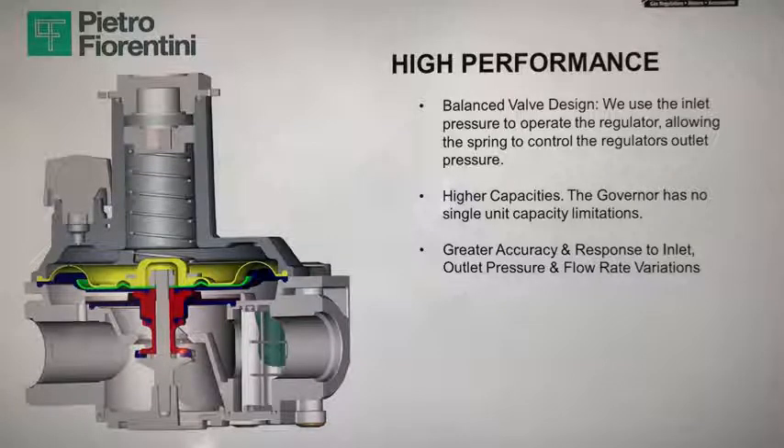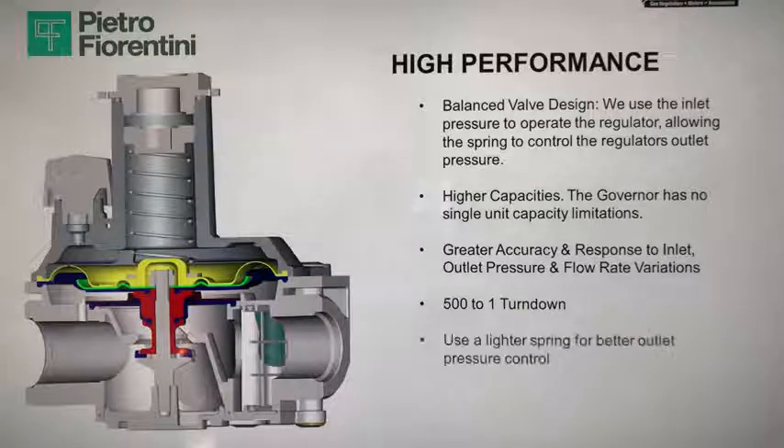The governor has no single-unit capacity limitations, with greater accuracy in response to inlet and outlet pressure variations and flow rate variations — and a 500-to-1 turndown ratio, the best in the industry. PF uses a lighter spring for better outlet pressure control, and you can install these regulators in multi-position, either horizontally or vertically.